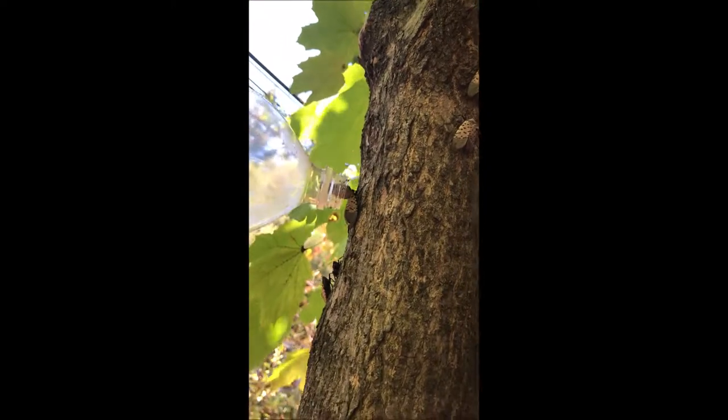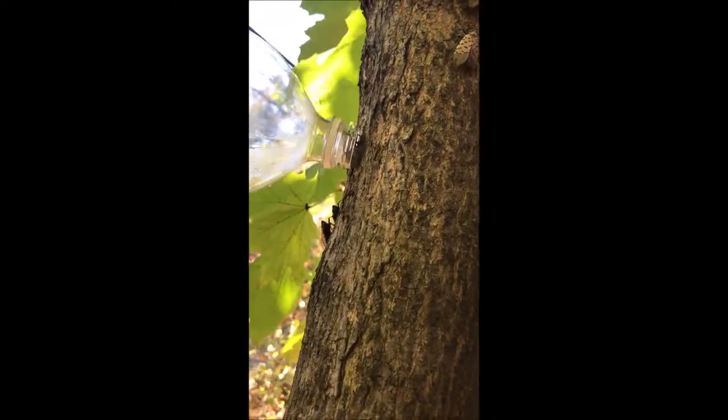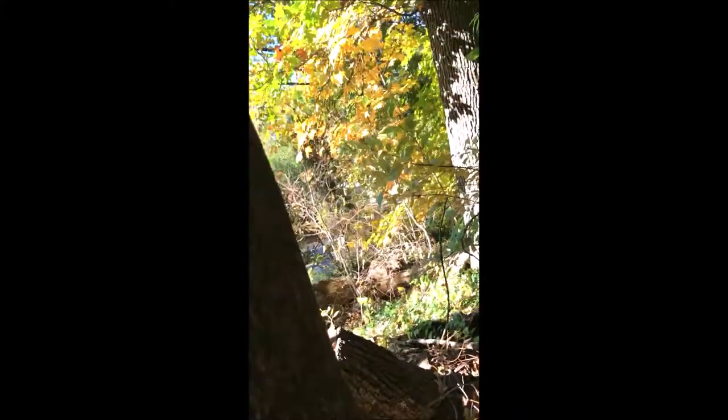Lanternflies can really harm trees. These lanternflies are on maples — they really like maples and they like the tree of heaven. They love the tree of heaven. They like maples and they like willows. They're also found on our birch trees as well.